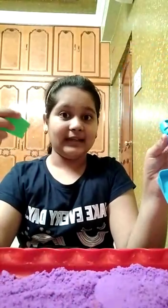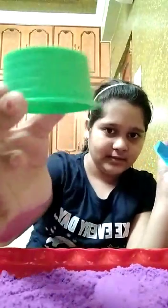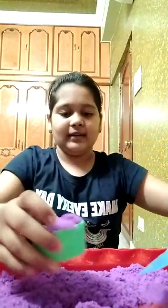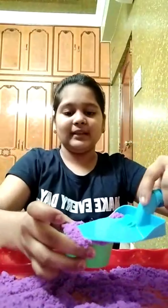We have mixed it a lot. Now, what do we do? We will put it in this tool. First, I want to use this shape. We'll put the sand in this way. If you want to remove it, you will need to remove it from the top. This tool is not fully removed yet.